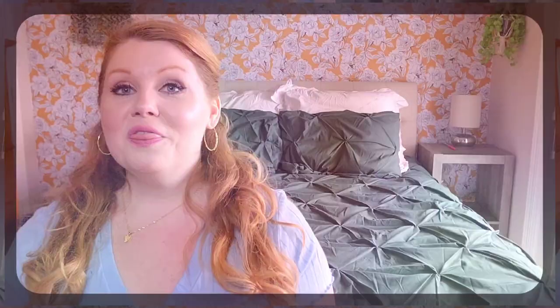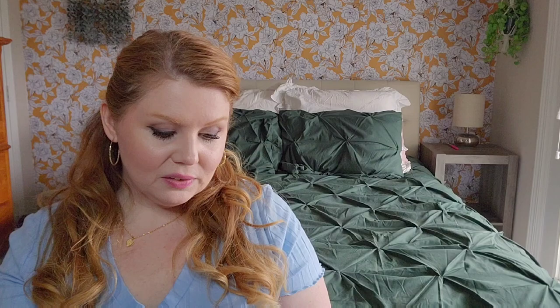The first piece I'm going to talk about is these denim shorts — more of a chambray-type feel, a little bit heavier weight than usual chambray material. I paired these with a red bodysuit I already had. I also have a pair of jeans I'll show you paired with that same bodysuit, since I just wanted you to focus on the bottoms. I went with the 2x in these.